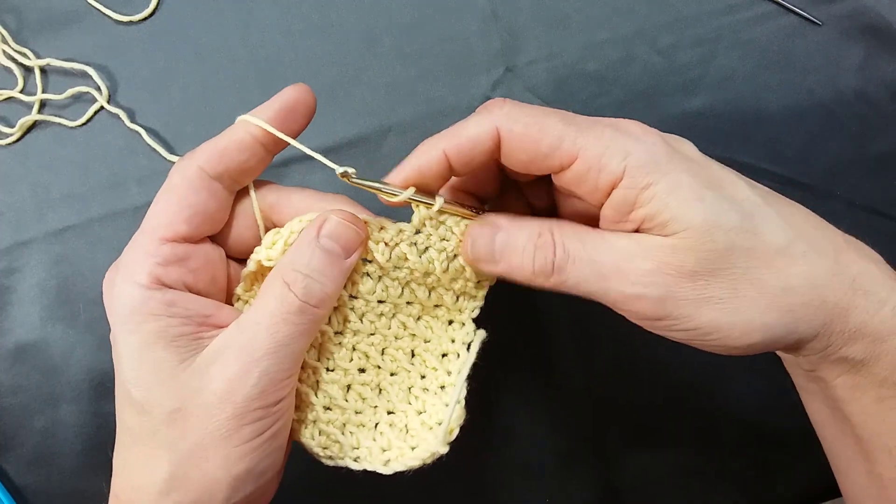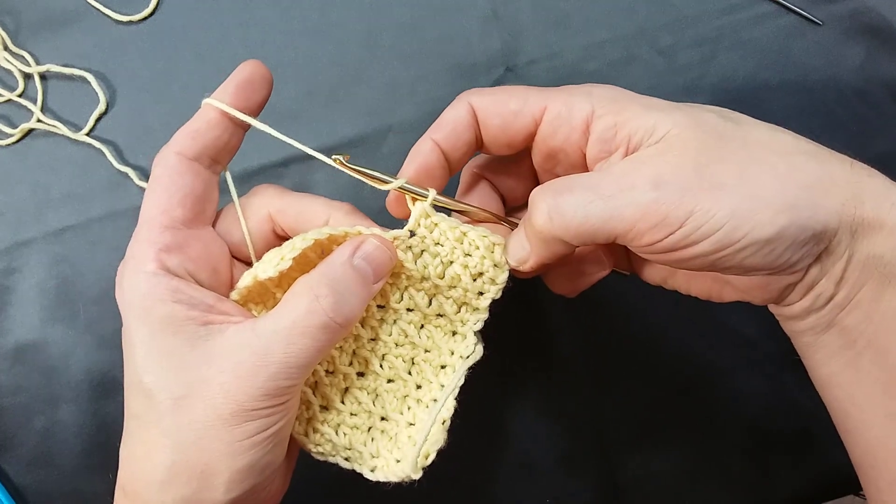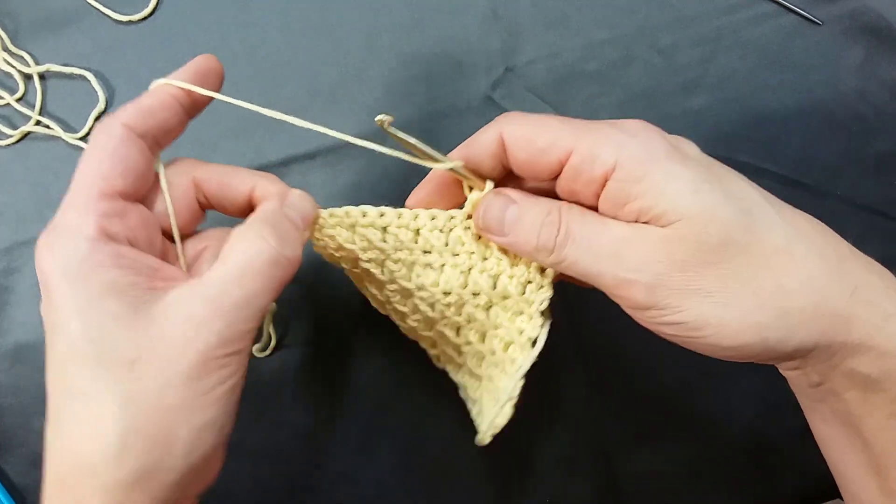Continue making end stitches across. If you started with one half double crochet, you're going to end with one half double crochet as the edge stitches.